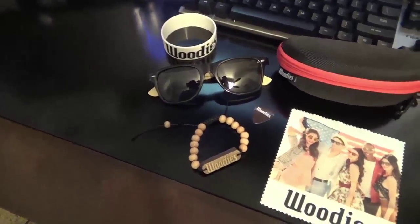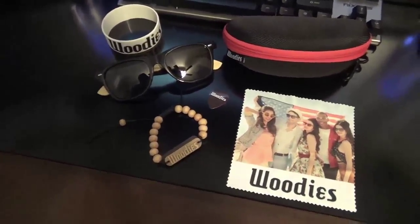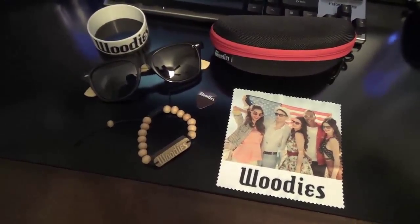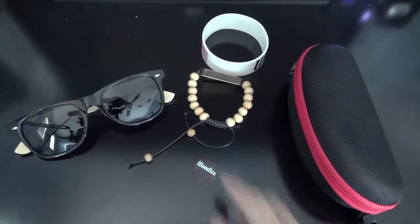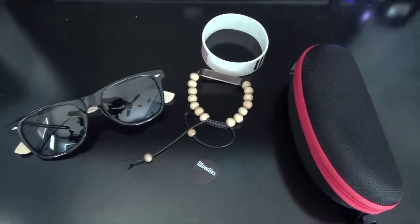Welcome back to Asian Reviews, and today we're going to be reviewing this little Woody's kind of haul. I have the Woody sunglasses kit, as well as a bamboo wristband. So make sure to stay tuned.